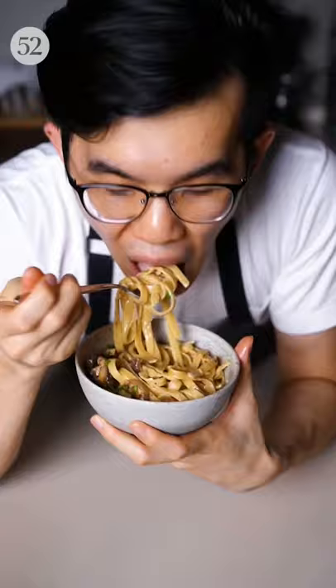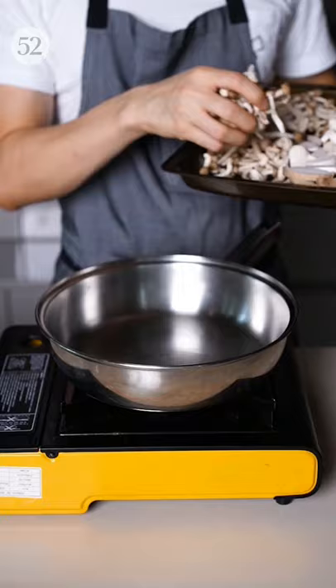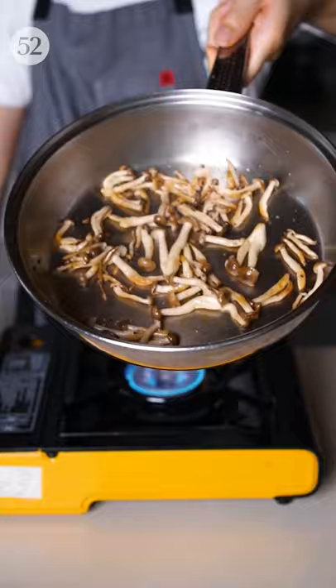This here is my favorite pasta dish, miso mushroom pasta. To make it, get yourself a variety of mushrooms and saute them with salt and pepper, making sure not to overcoat the pan and finishing it off with a dash of cherry vinegar. Do the same for the rest of the mushrooms.